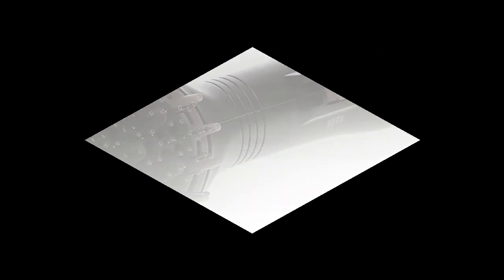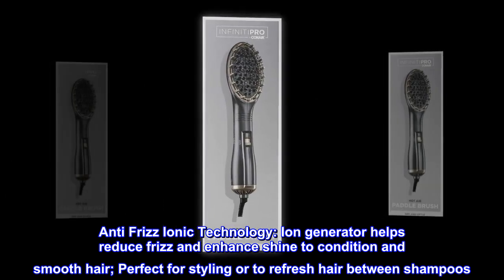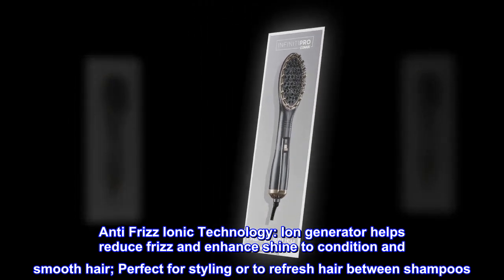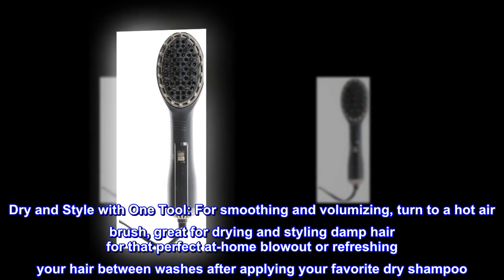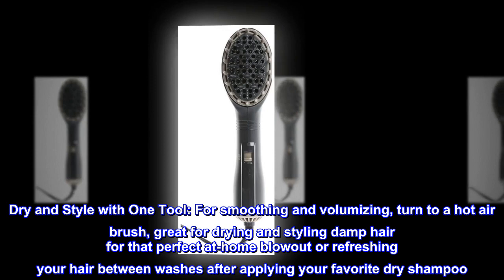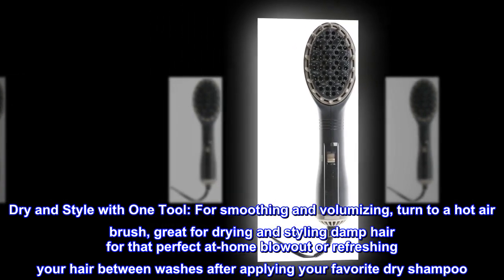Anti-frizz ionic technology: the ion generator helps reduce frizz and enhance shine to condition and smooth hair, perfect for styling or to refresh hair between shampoos. Dry and style with one tool for smoothing and volumizing — great for drying and styling damp hair for that perfect at-home blowout or refreshing your hair between washes.